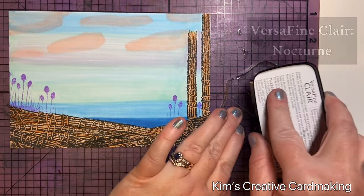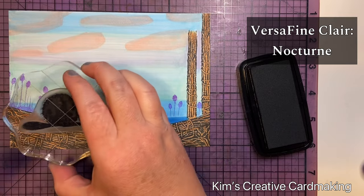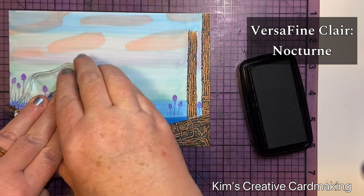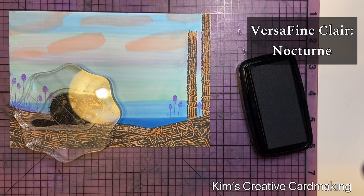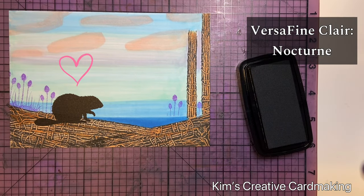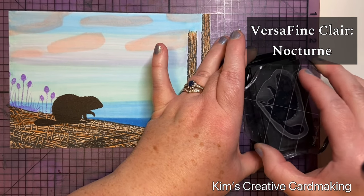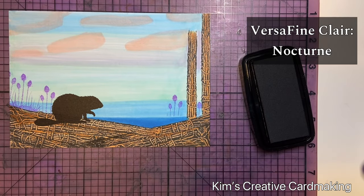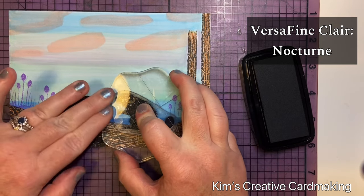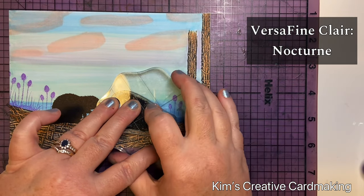Once I was happy with that, I used Versafine Clair ink in Nocturne and stamped the beaver called Heidi on the left side of my card, right over those trees so it looks like she's sitting on the trees resting and talking to Howard, whom I'd stamp in a moment. The benefit of using Copic markers is that you don't see them through the Versafine image — it looks like she's really on top. Then I stamped Howard on the right-hand side so he's sitting on the other trees and facing Heidi — a perfect pair of beavers!